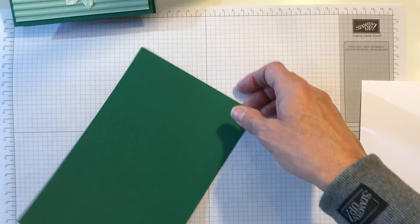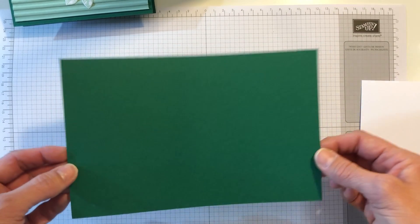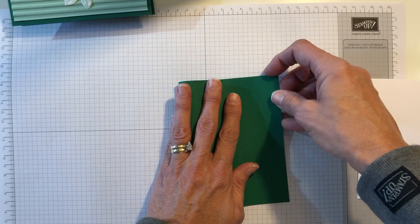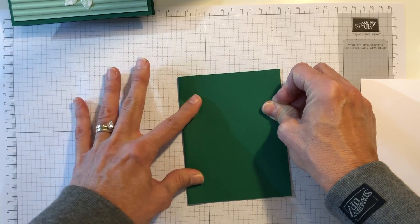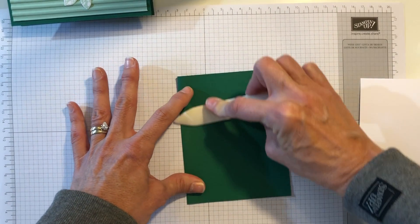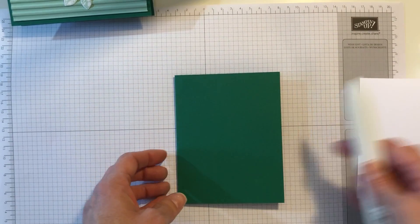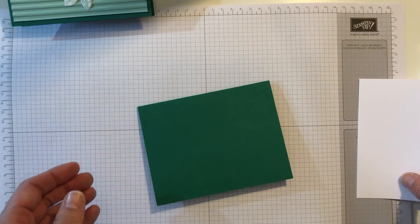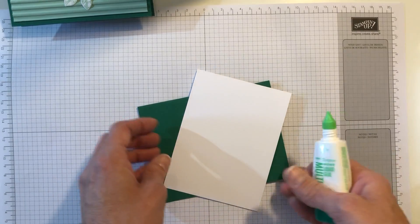First of all, we're going to start with the shaded spruce piece — this is going to be the base of our card, so we're going to fold that right in half. If you are wondering about dimensions, just go over to my website tcbcards.com and you'll find this card there. There should also be a link in the description of this video. This is the insert.